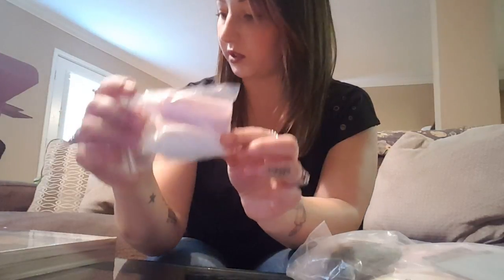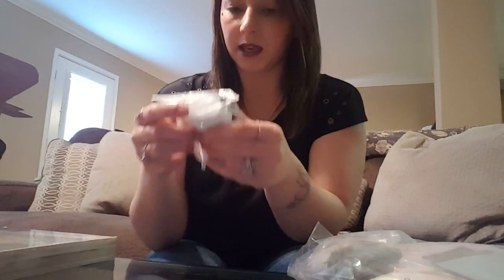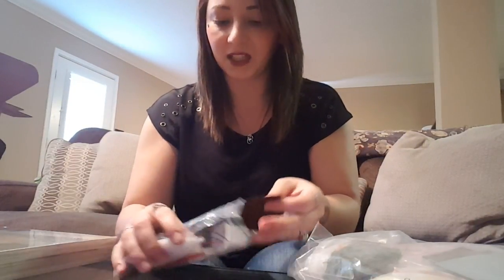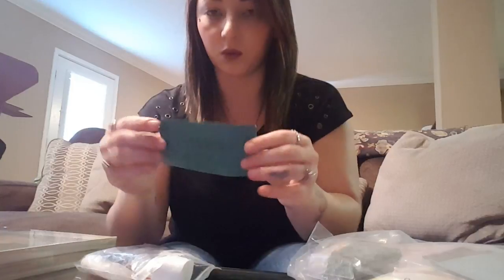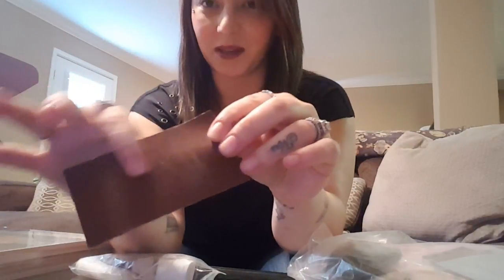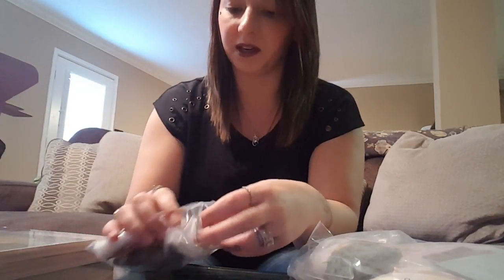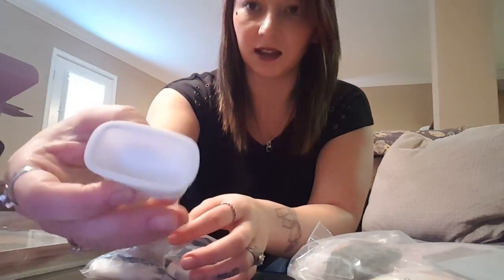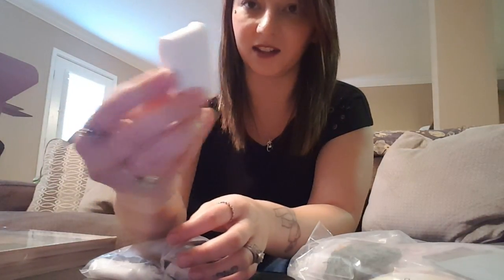Then there's paint — you got your two colors of paint. It's supposed to be a pink and white house. Then in here you have some sandpaper, and I have no idea what this other thing is but I'm sure I'll figure it out as I go.